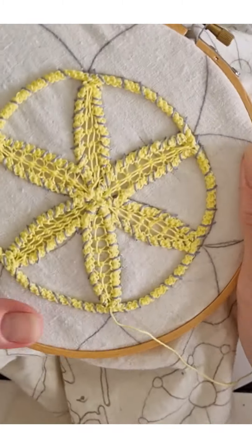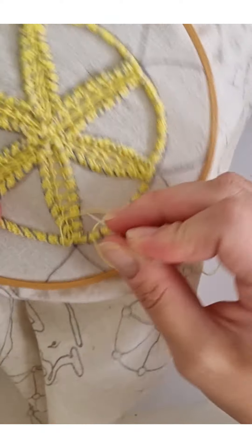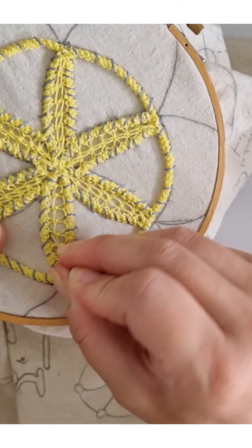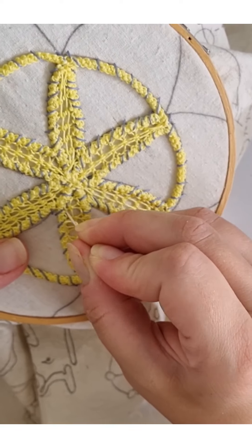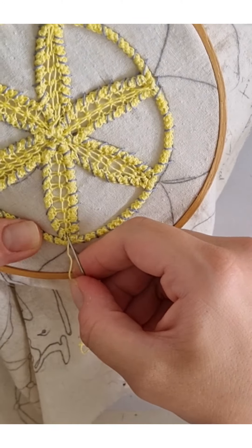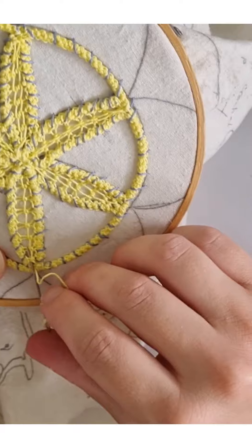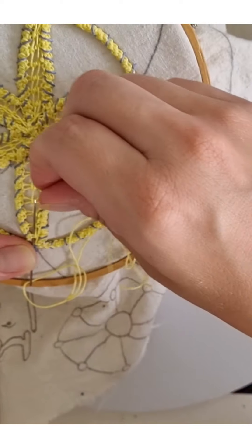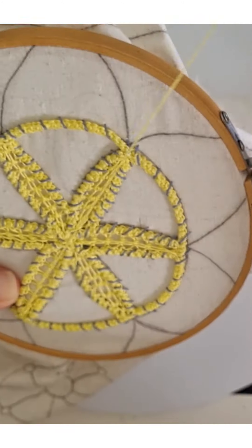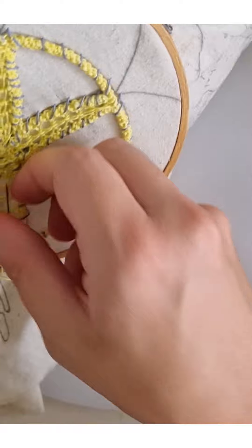Remember me saying it doesn't matter which side your thread is on for the middle design. Now we take our blunt needle so we don't hurt ourselves, and we push in between these two, moving our design more to the right depending on how you're turning your work. You can see how easily and neatly it's moving. Now we take our needle and go from the other side, moving our thread and looping it on the needle also from the right side.